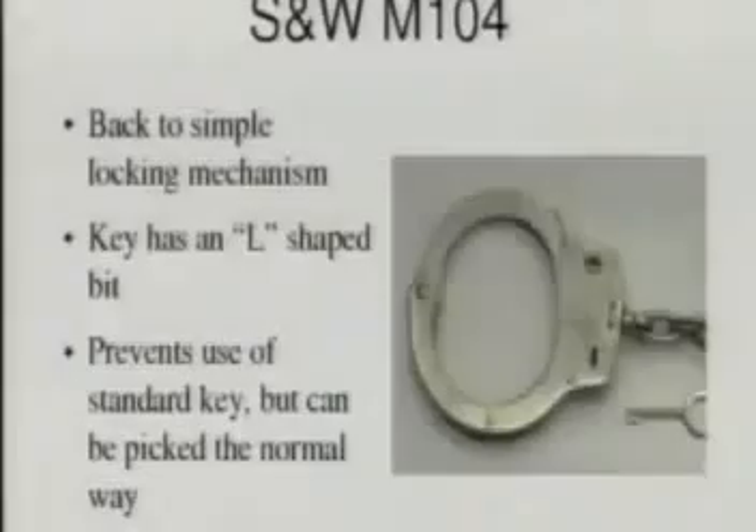They were replaced by a model which went back to a standard mechanism — back to the normal lock with the ratchet you have to push down — but they changed the key a bit. The key has a shape like this: there's a hook going up, and on the locks they added something which makes it higher and more tight, so a normal key won't fit. Picking is a bit more difficult because you have to get into the tighter keyway, but it's again the same key for all handcuffs, and you can buy these, so getting hold of one is no problem at all.